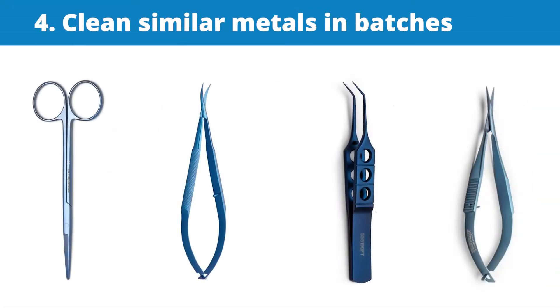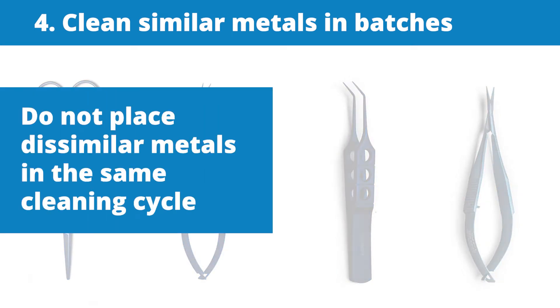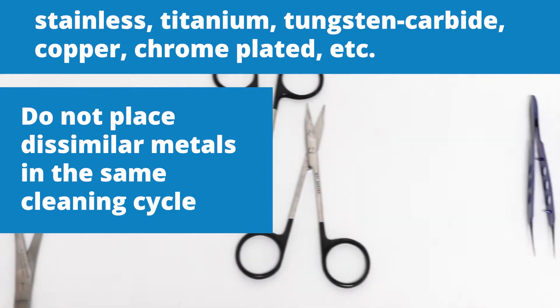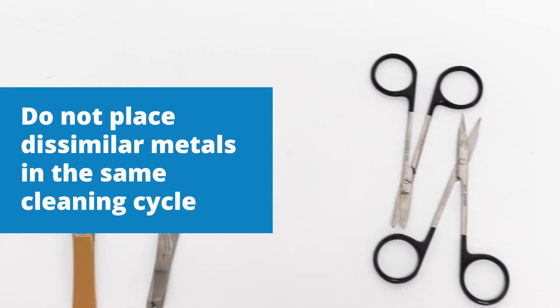Fourth, clean similar metals in batches. Do not place dissimilar metals like stainless steel, titanium, tungsten carbide, copper, or chrome plated in the same cleaning cycle.